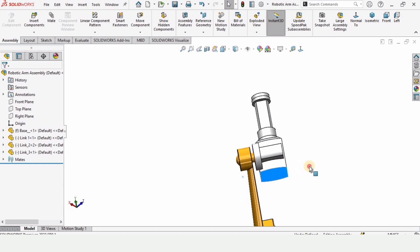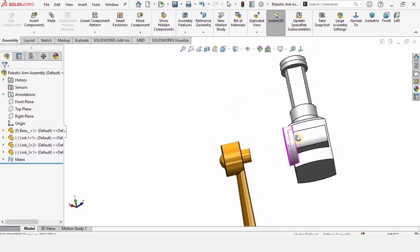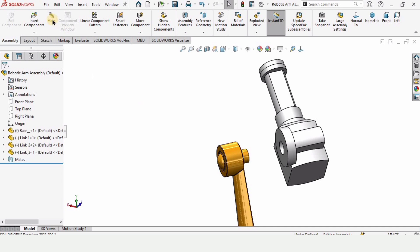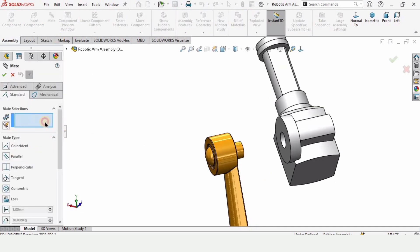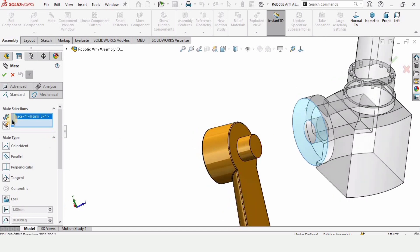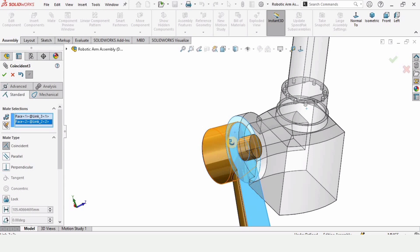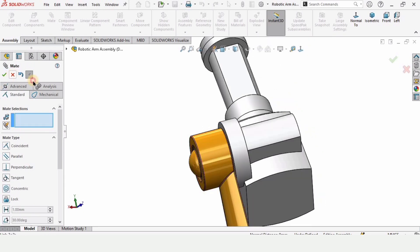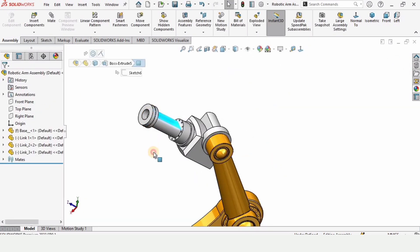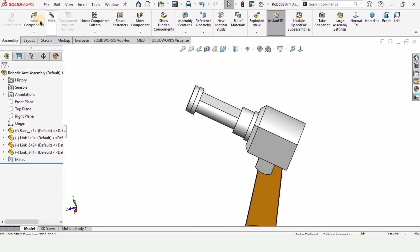Rotate it back and select this face and this face — these two faces should be mated. Click on Mate again; if anything else is selected by chance, click and delete it. These two faces should be selected — this one and this one. Now Link 3 is assembled, as you can see.